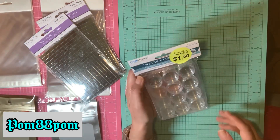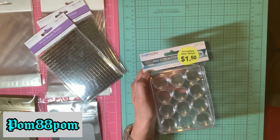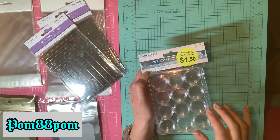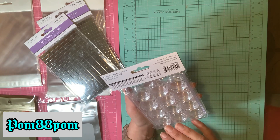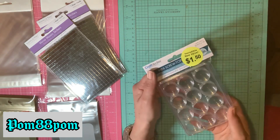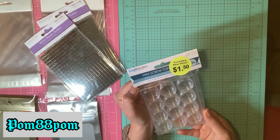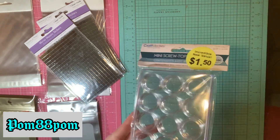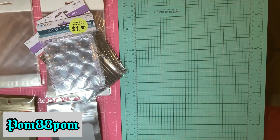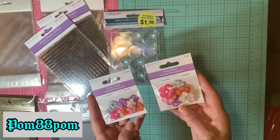I found this mini screw-top container to add little Swarovski crystals or diamond dots — it was a dollar fifty. I probably could get this cheaper on Temu but you risk the chance of it cracking in shipping. You can also put little jewelry pieces in here that are hard to handle and you don't want them to get lost, so you want them to be easy to find.